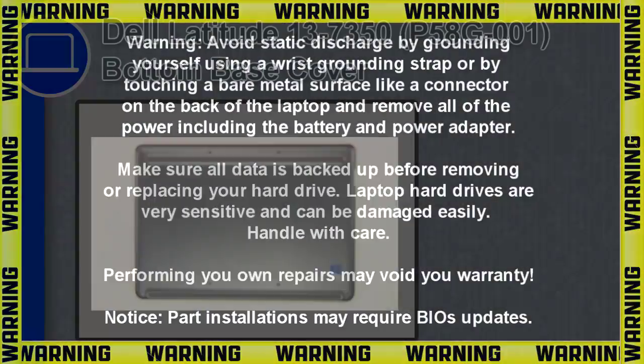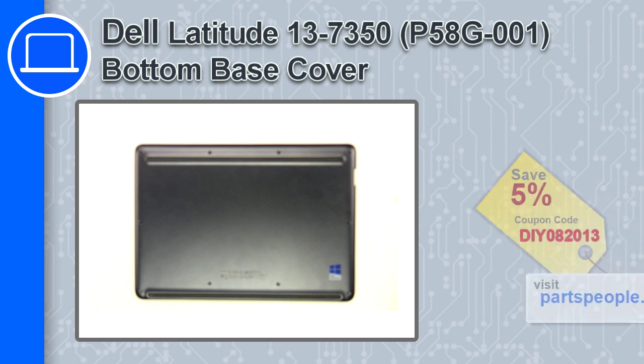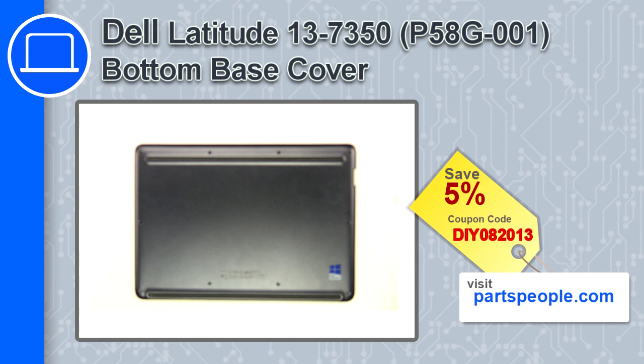Hey, how's it going? This is Ricardo, and in this video I'll show you how to remove the bottom base cover in a Dell Latitude 13 version 7350. If you're looking for parts for this laptop, go to our website and use this coupon for a 5% off discount.